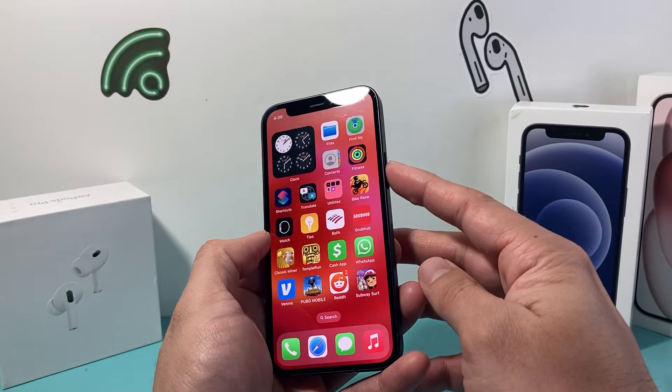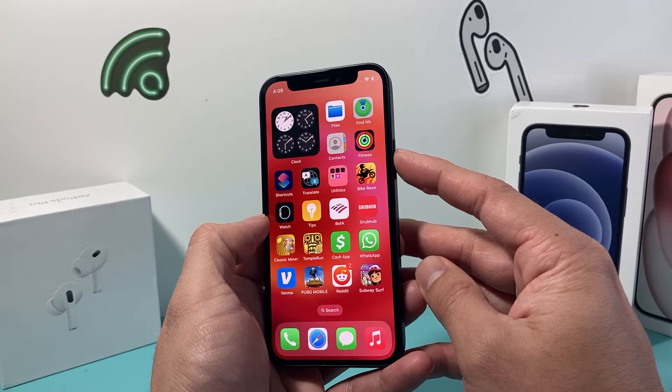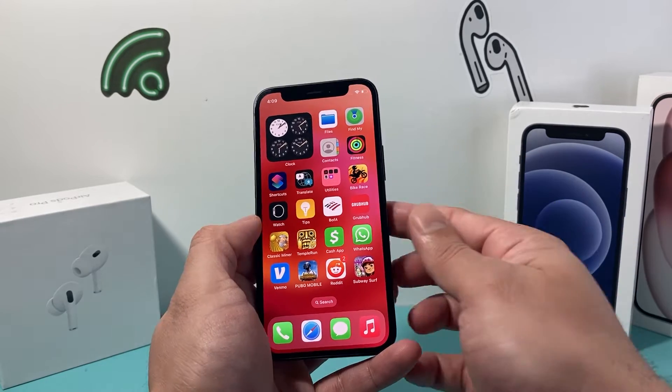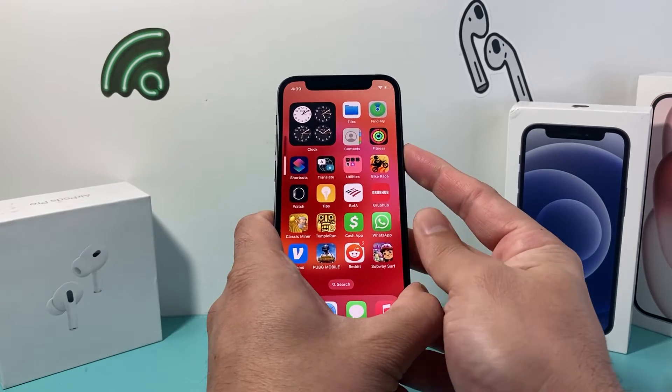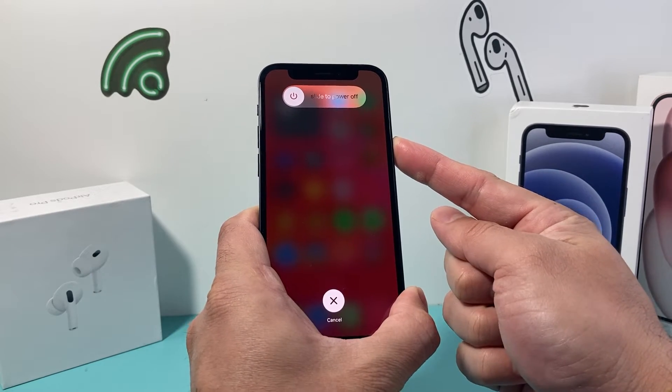And then hold on to the side button until the screen goes completely black. And once you see the Apple logo appear, you'll let go of that side button. So it's going to be volume up, volume down, press and release quickly, and then hold on to that side button just like that.